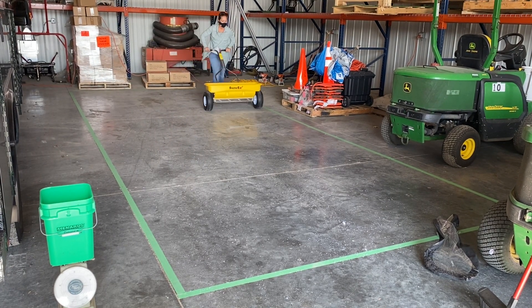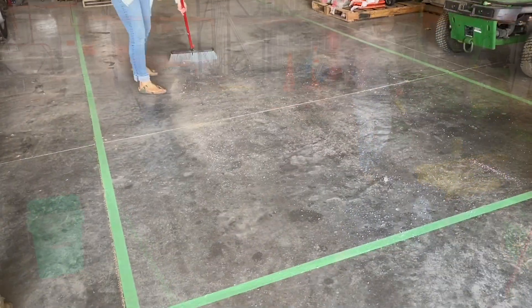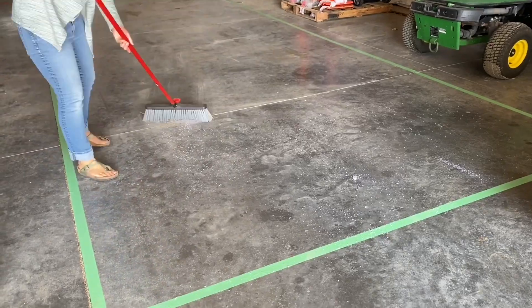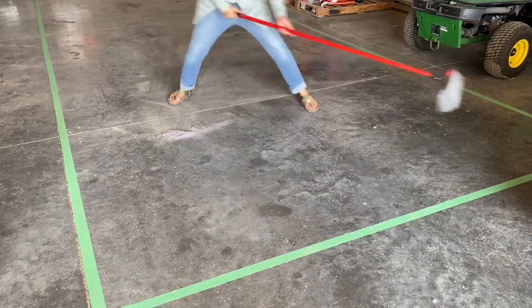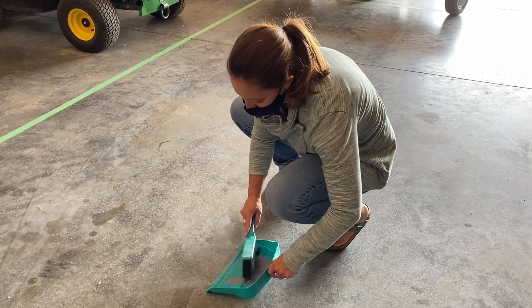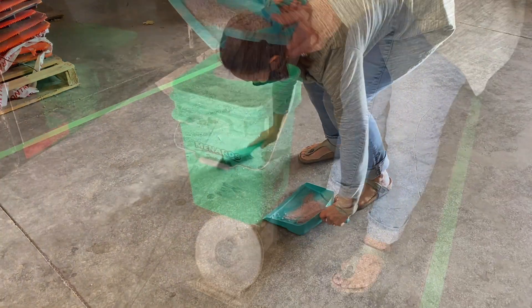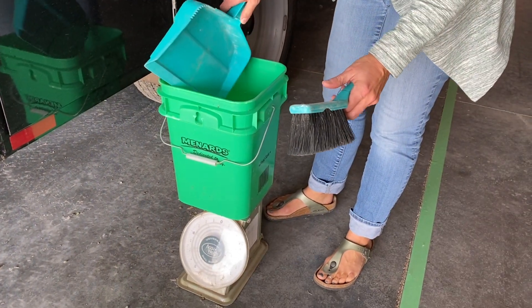Finish the test by pushing the spreader from the test area and closing the chute. Sweep up all of the salt applied in your test area.